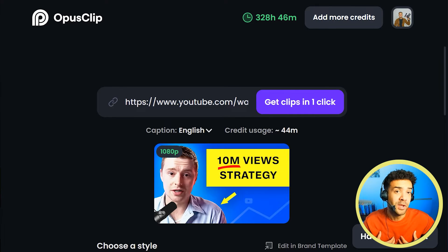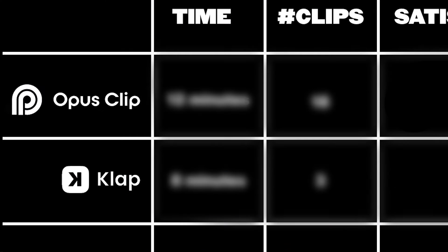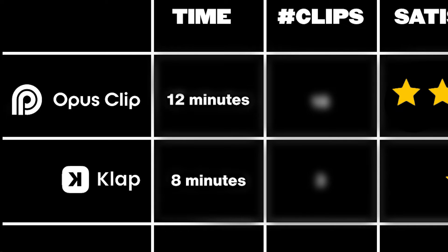I used my own 44-minute video when running this test. There are links to free trials for both Opus Clip and Clap in the description if you want to try them yourself. Looking at processing time, it took Clap eight minutes and Opus Clip 12 minutes to come back with finished clips, so not much difference there.